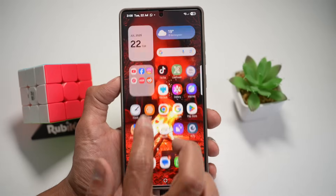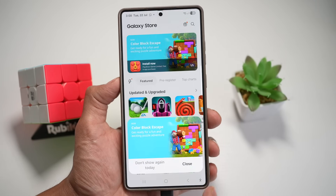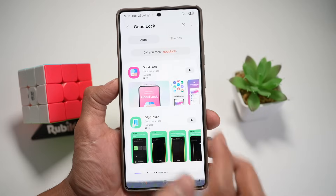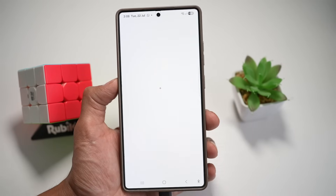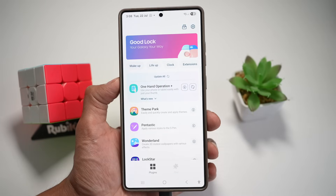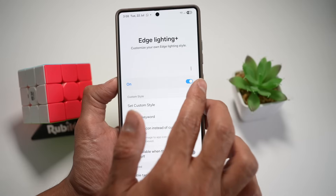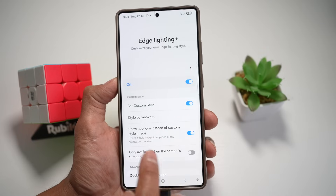For this, you'll need an app called Galaxy Store. Go ahead and open that. In the Galaxy Store, search for the app called Good Lock and download it. Now open it. In the Good Lock app, scroll down and find Edge Lighting. Turn this feature on, tap on Set Custom Style, and go ahead and turn this feature on.